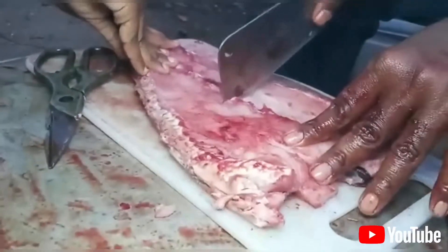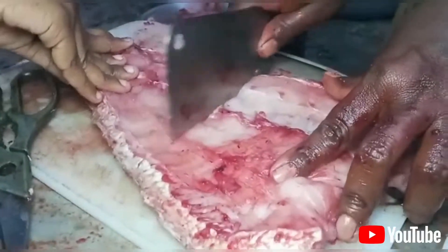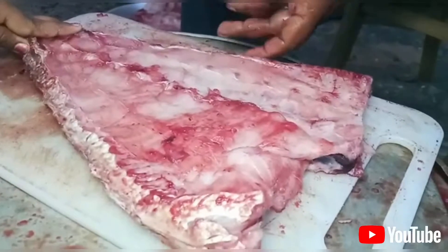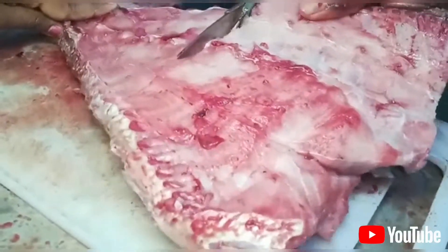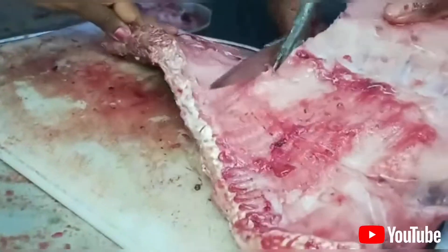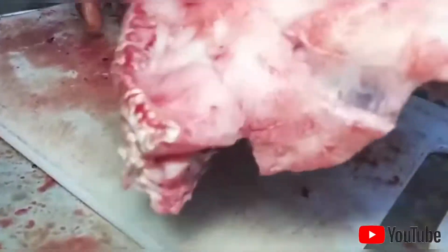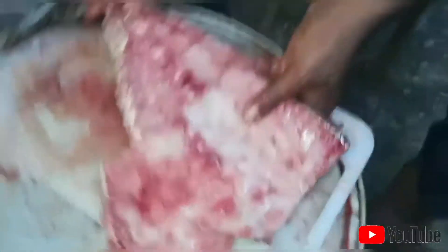The joint is cut. Now we have to cut the joint. I am going to cut it. I will use it for the heat and freeze. The heat will be easier to place.